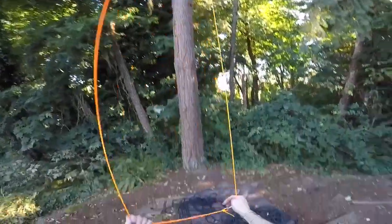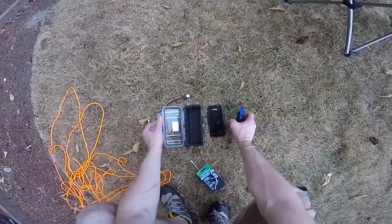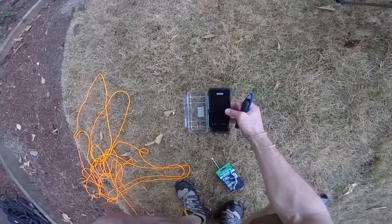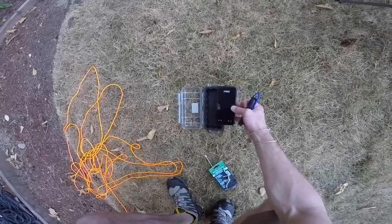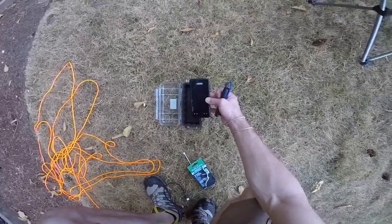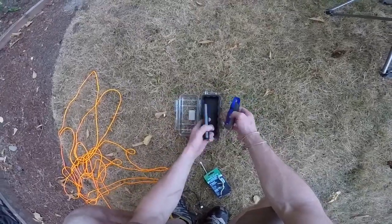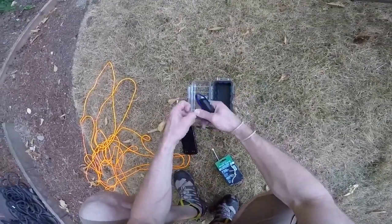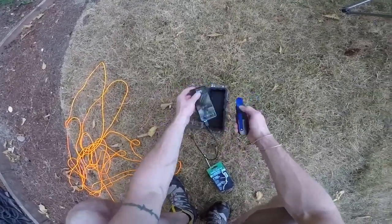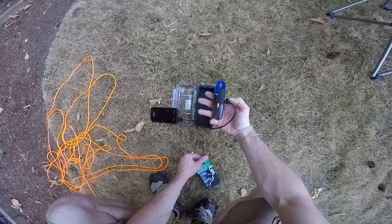What you want to do is get your mesh unit, make sure it's unpaired with your device, and hook it up to the external power source. In the description — this is way too big of an external power source; this is just to show the idea of what we're doing. You want one of those smaller ones, about that big. Then plug the USB cable into the power source and plug it into the USB side of your GoTenna mesh.